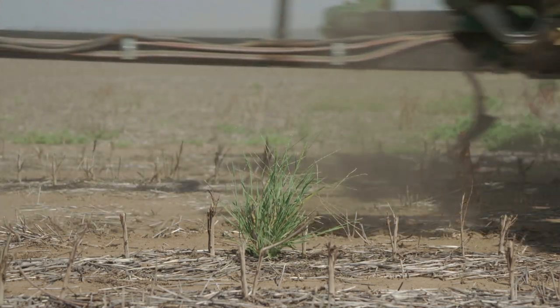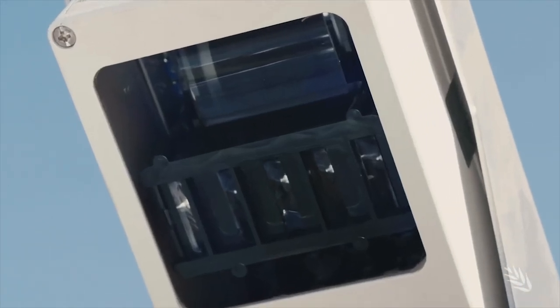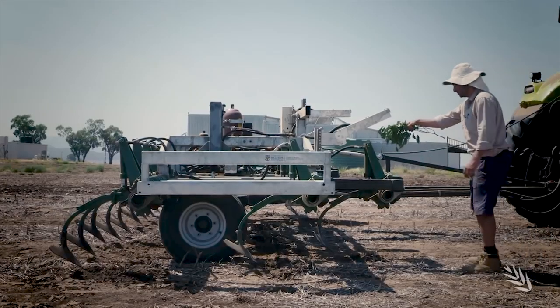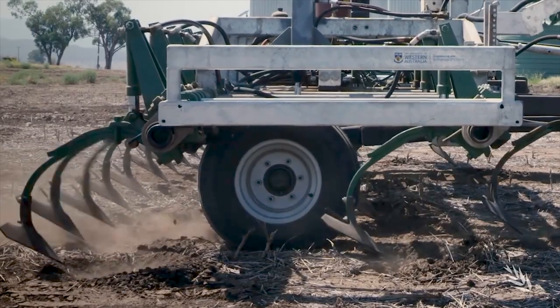The Weed Chipper works by having those tines, instead of being 100% engaged with the soil, in a standby position. When a weed is sensed using conventional commercial technology — such as a Weed It or Weed Seeker camera on a spot spraying boom — those signals are used to trigger an individual sweep to remove those weeds, and then the tine returns to that standby position.